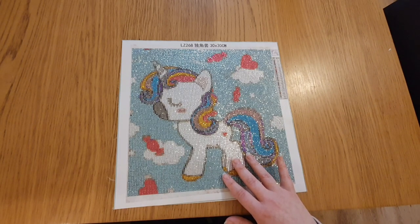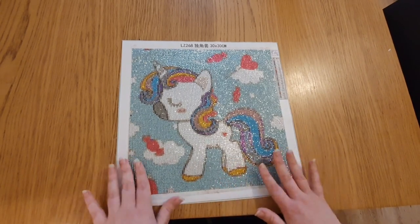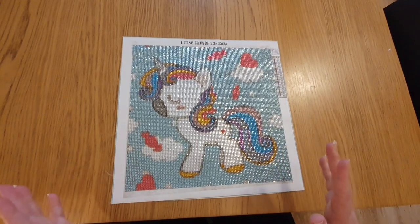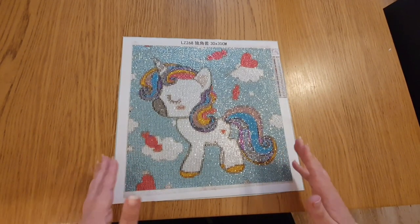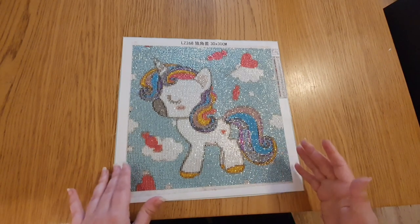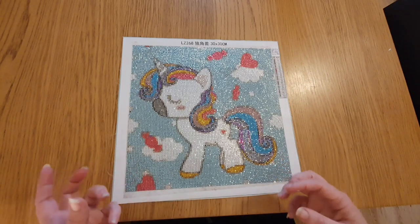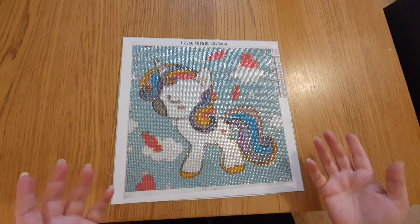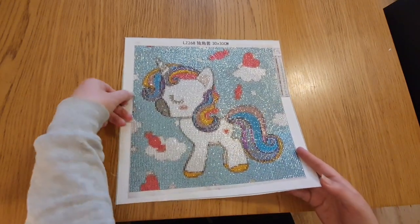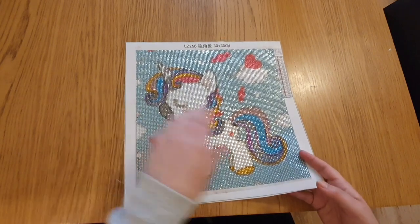Here we are. So this one - if you watch the unboxing video, you'll know that the reason I ordered it is because this was classed as a full pebble round. I had no idea what that meant, because to me you get your round drills, your square drills, your rhinestones, your special shapes, and this was advertised as round, square, or pebble. So I thought, well, I'll order a small one just to see what it is.